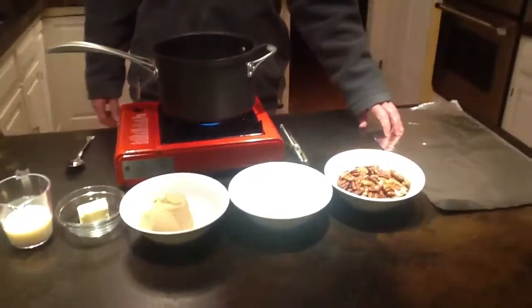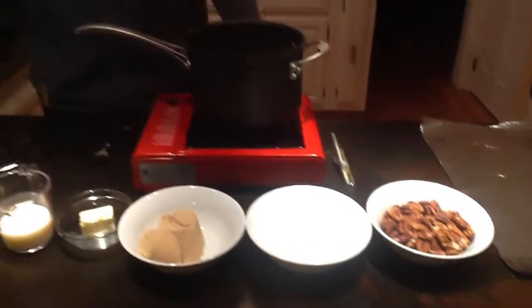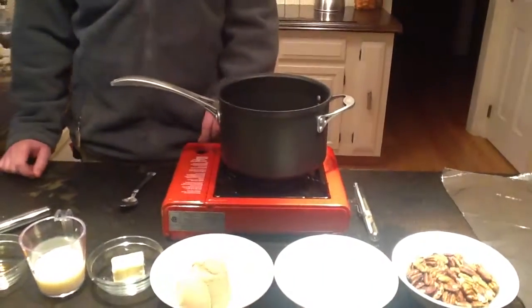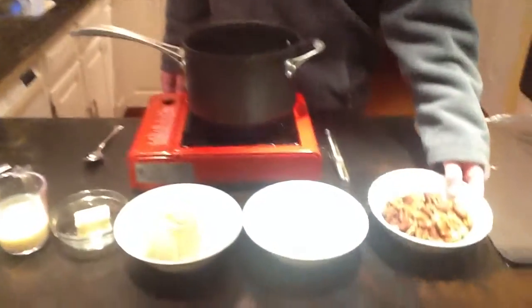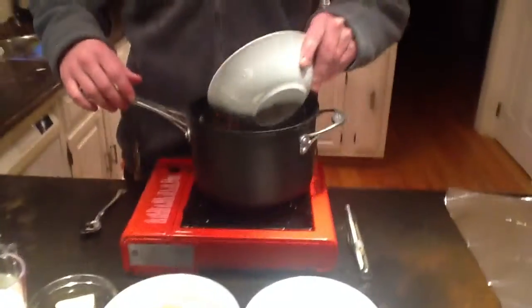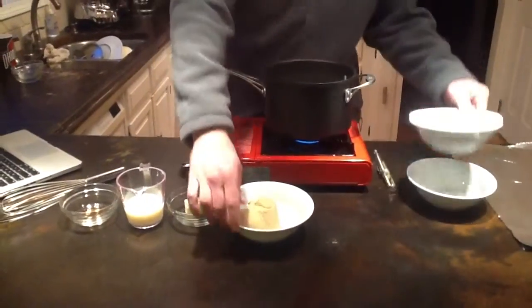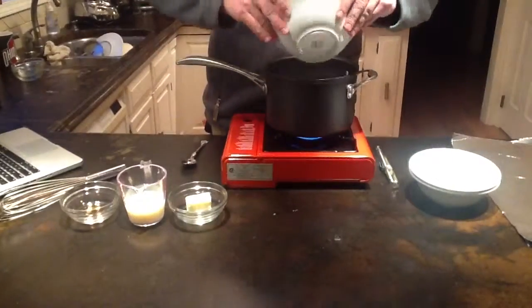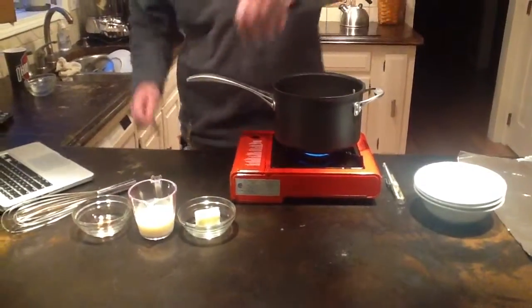You want to line a baking sheet with aluminum foil and set it aside. Then get a large saucepan, put it over medium heat, and combine all these ingredients in the saucepan. This all gets mixed around a little as well.